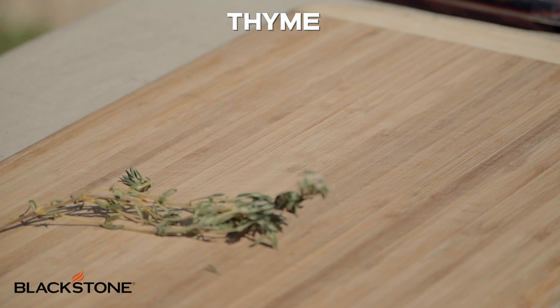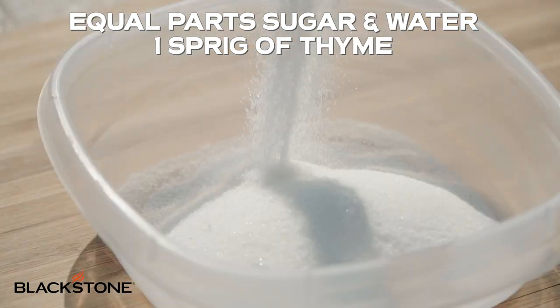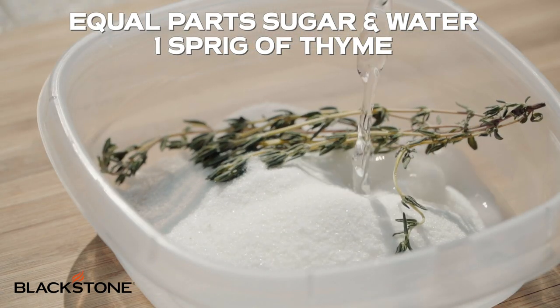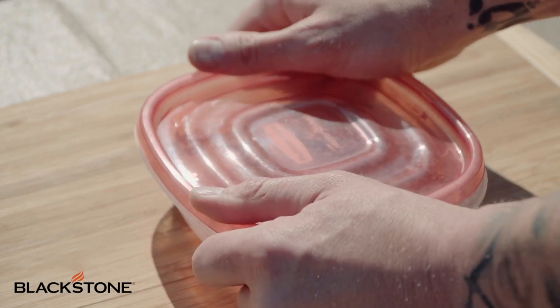The first thing we're going to do is prepare our Thyme Simple Syrup. There are two ways you can make this. One way uses heat, which is awesome and easy to do. The other way, which we're going to use today, is by shaking or agitating our ingredients to incorporate the flavor of the herbs and dissolve the sugar. Shaking these together dissolves the sugar as well as releasing the aroma and the oils of the fresh thyme in the simple syrup.